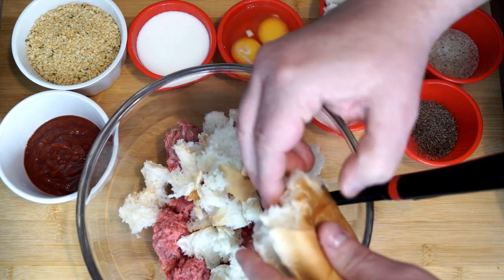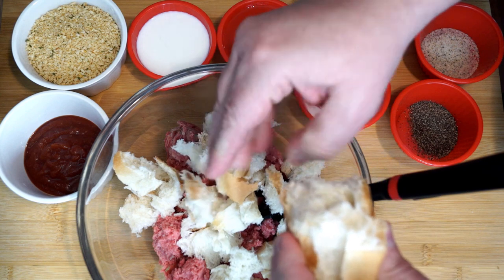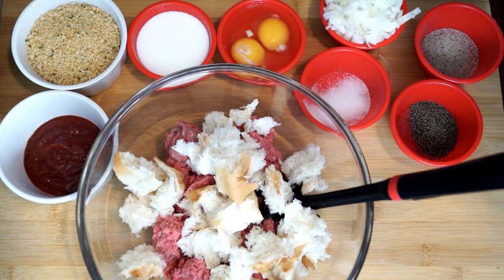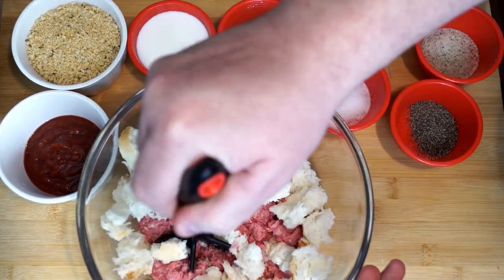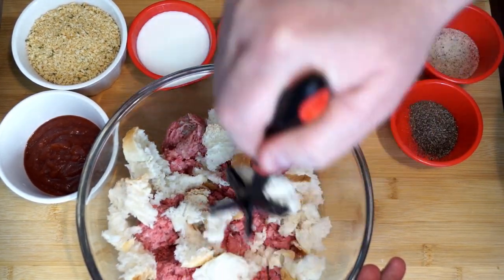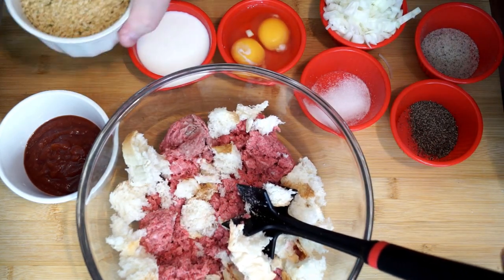I put in probably around three-fourths of a cup of chopped up bread just to add to the ground beef and give it a little bit more volume. I was just taking this bread off of what was a sub bun, so it's not anything major — you don't need to find a special kind of bread. You can use anything you want, even sandwich bread, and I just go ahead and press it in a little bit.